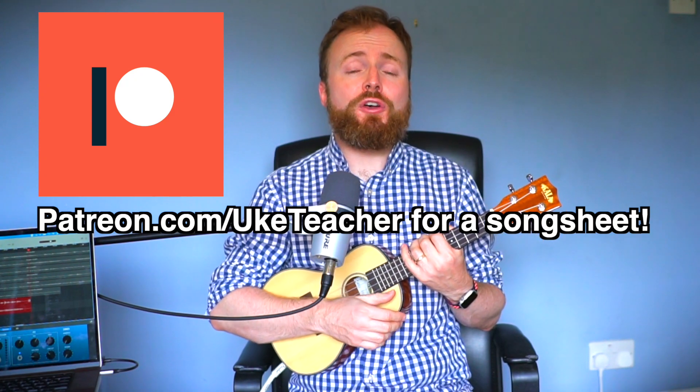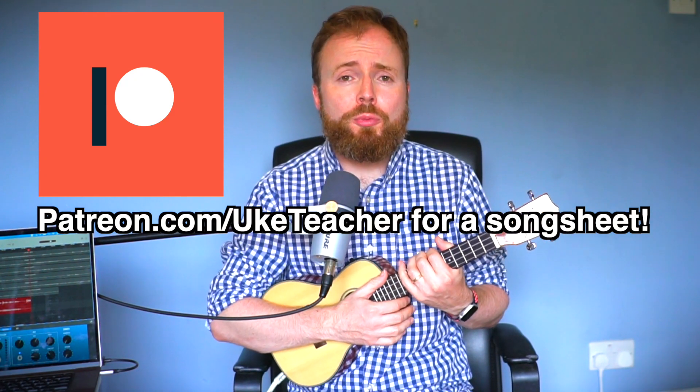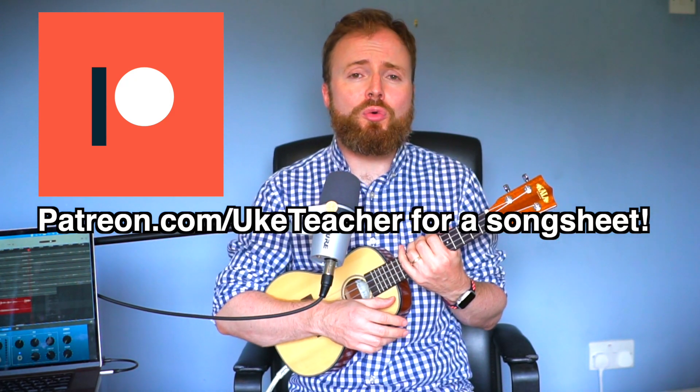The first two-thirds of this song are super easy, with just some really straightforward chords that most of you will probably know already. Unfortunately, the final verse — verse 3 — is where things start to get a little bit tricky, but don't worry, because I've got a handy hint to make it a little bit easier for you to play along anyway.